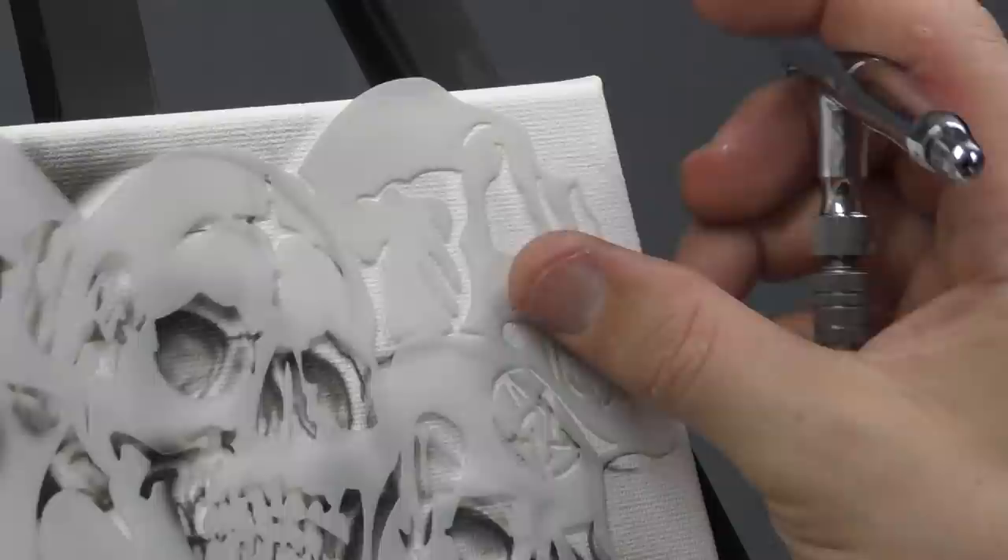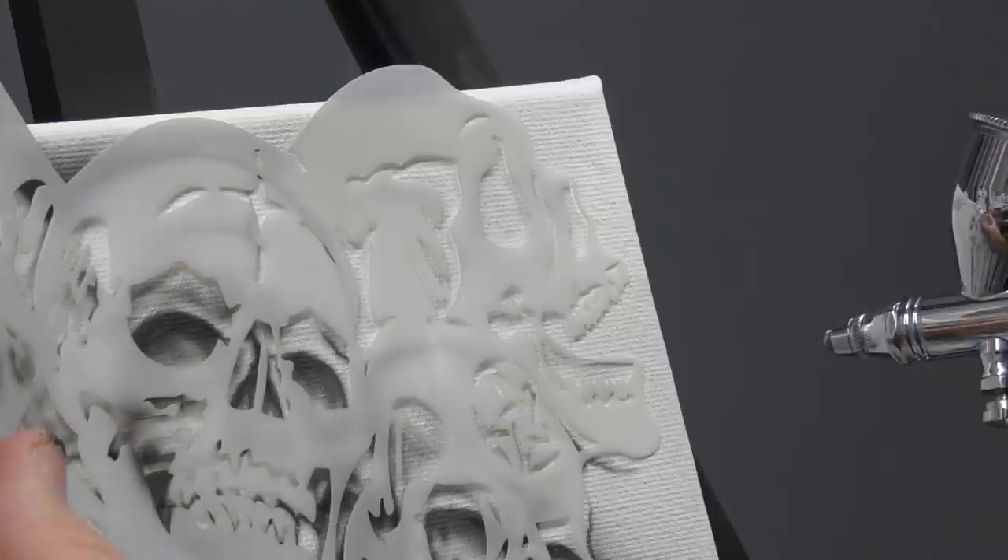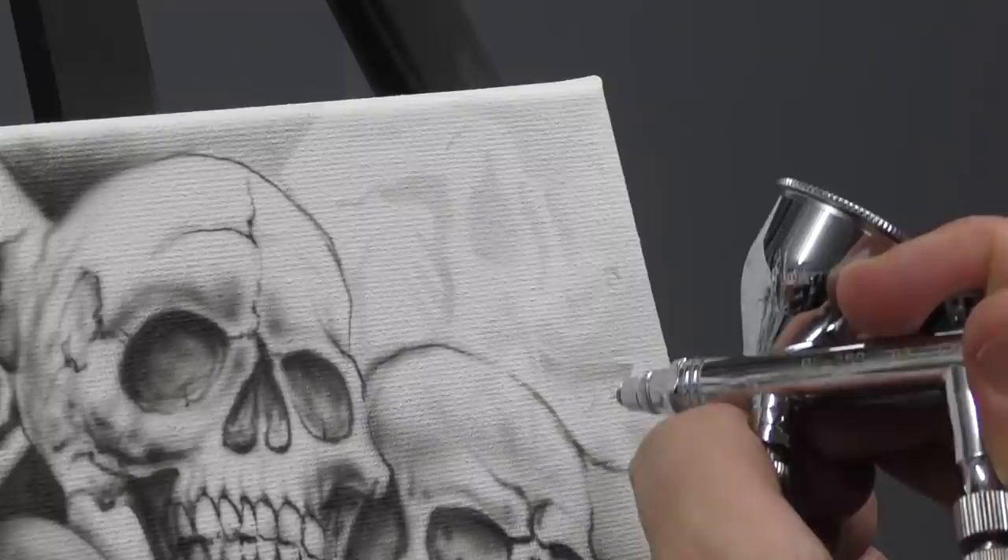There's the final skull — I'm going to just grab this for a second and just suggest a bit of that and the teeth a little bit more.